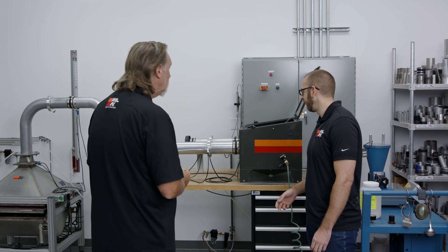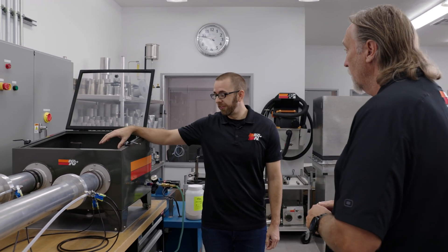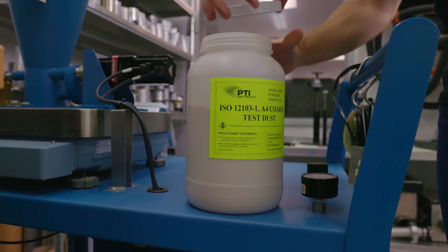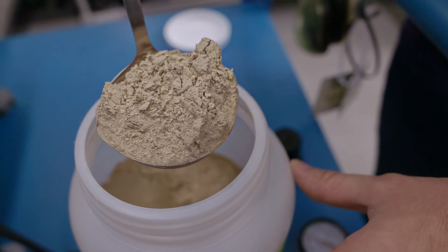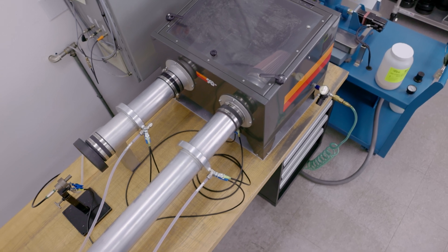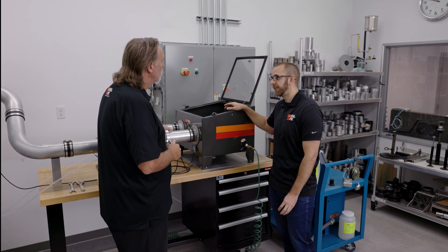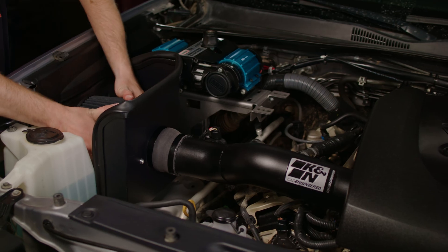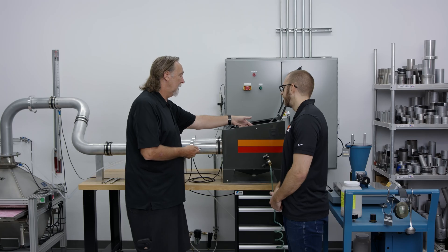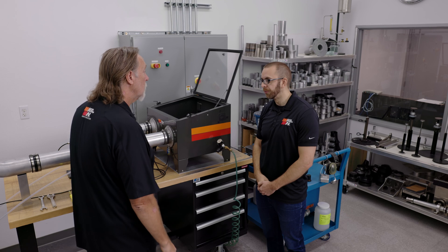Here at K&N we do ISO 5011 testing on all of our filters. In this scenario we're testing a clamp-on filter inside of a dust cabinet. It starts here with the dust in a hopper on a scale — this is ISO A4 coarse dust, which is certified for particle size and distribution. We inject that dust inside the dust cabinet, which is where we house the filter, to simulate real-world under-hood conditions for clamp-on filters — all the dust that's swirling around in the engine bay. We're pulling air through the filter at a certain CFM; depending on the motor size, that will determine the test airflow.